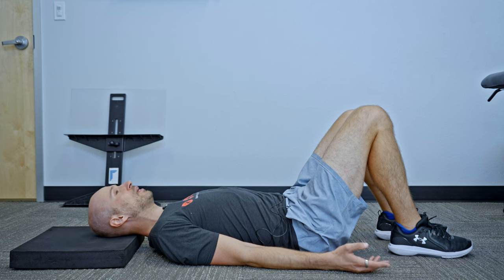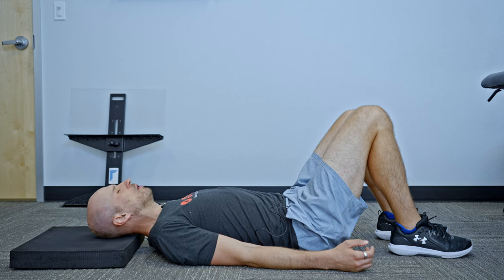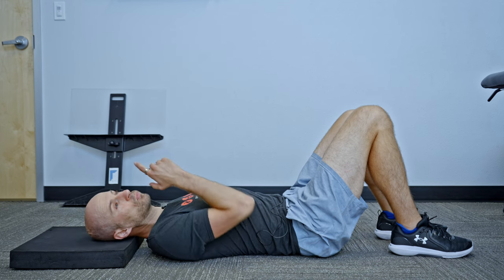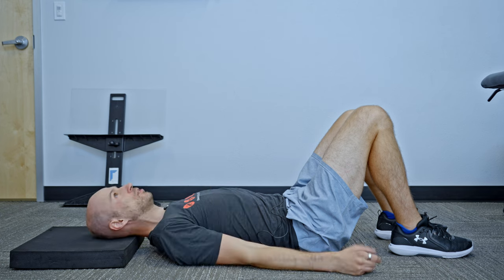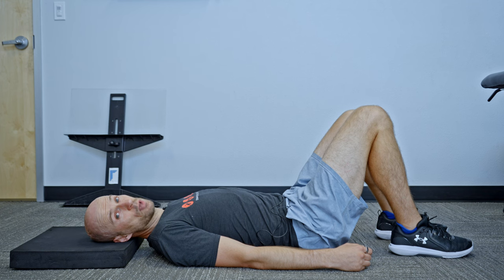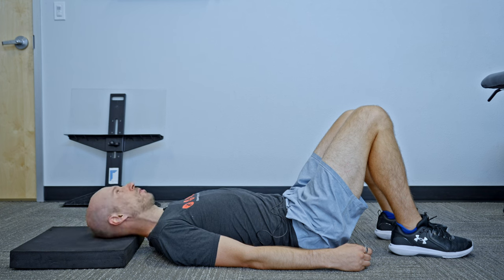Now if you're getting some neck tension when you do this, you've got a couple of options. One, you can try closing your eyes — sometimes that helps reduce some of the tension. The other option would be to guide with your eyes as you're looking. So if I'm turning my head right, I'm going to look to the right. A lot of times that makes it a little bit easier and less stressful on your neck.